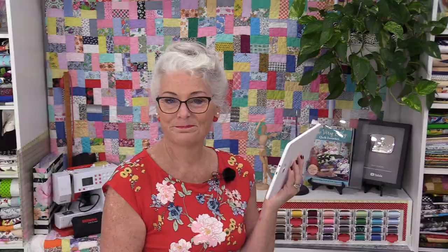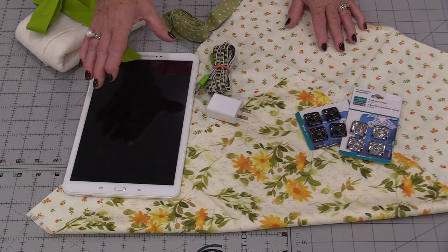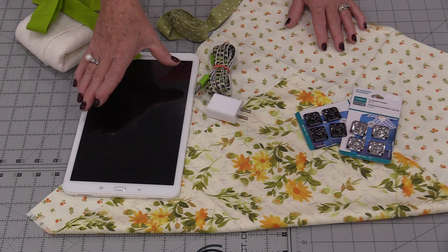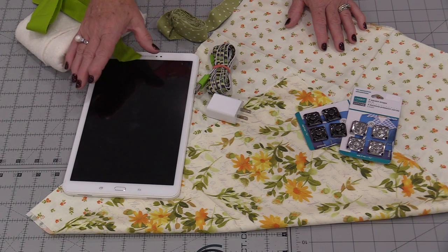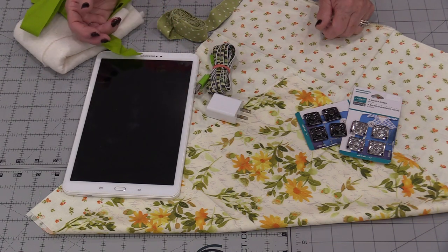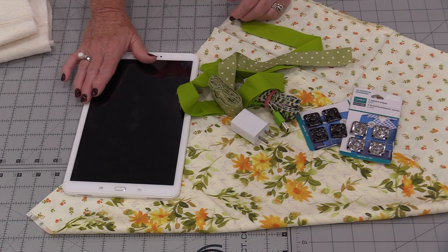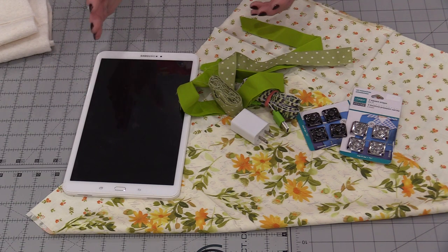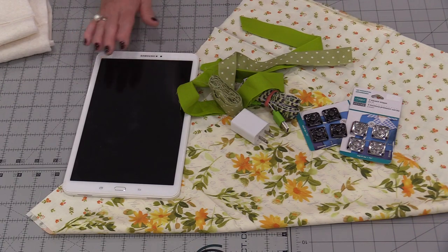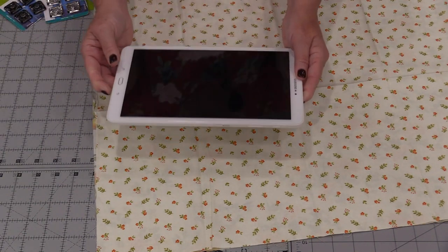This will fit inside, it'll stay protected, and it will look nice at the same time. With this project you're going to be able to customize the size that you need for your own electronic. In this case I'm going to be using a tablet, but you could use a larger laptop or even a small cell phone. I'm going to be using two fat quarters and from there I will get my size.